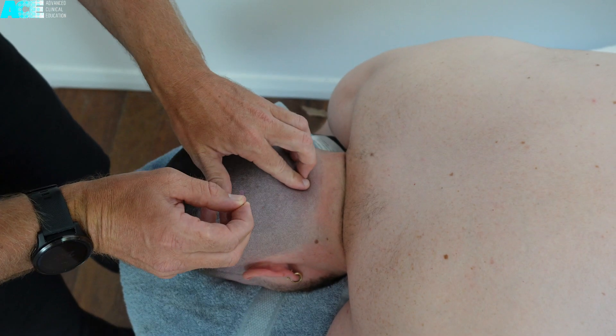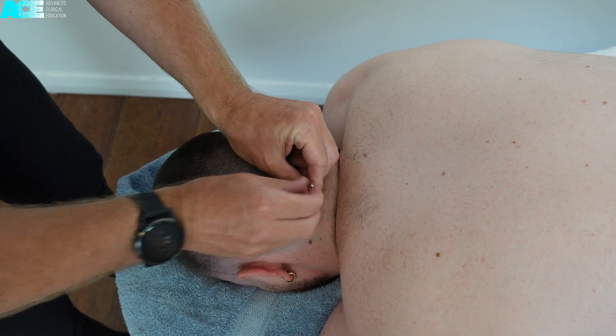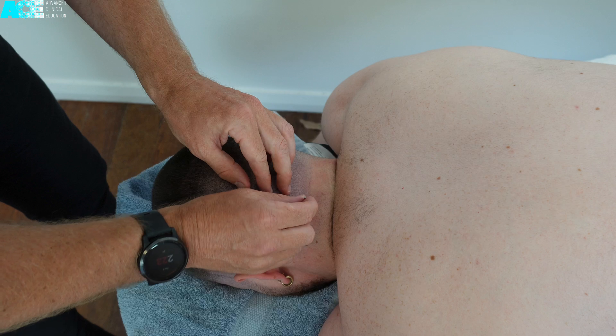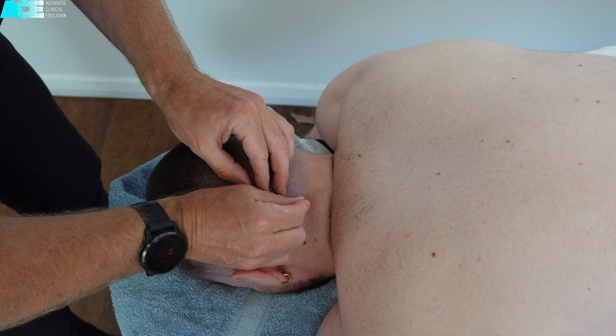There are several different layers of muscle to pass through in the cervical extensors. When needling in between C2 and C7, your needling direction should be aimed towards the articular pillar. Your needling depth and needle size will vary depending on your intent and your targeted muscle.